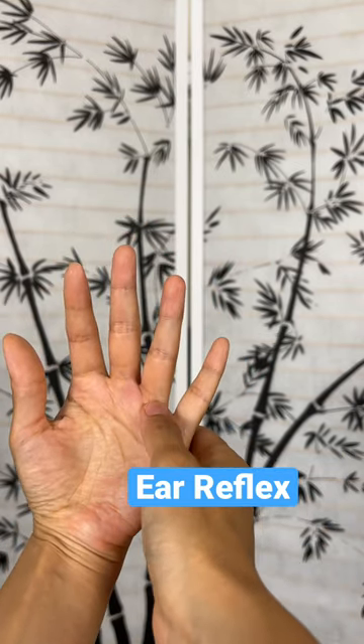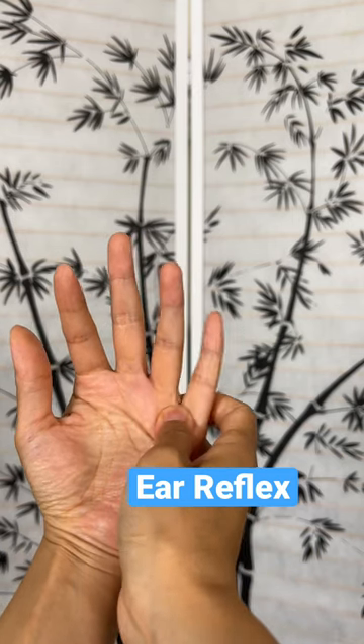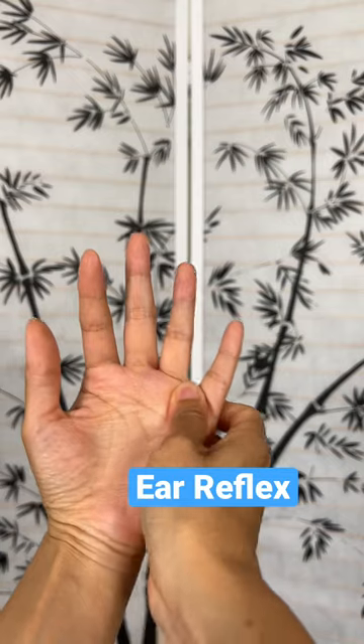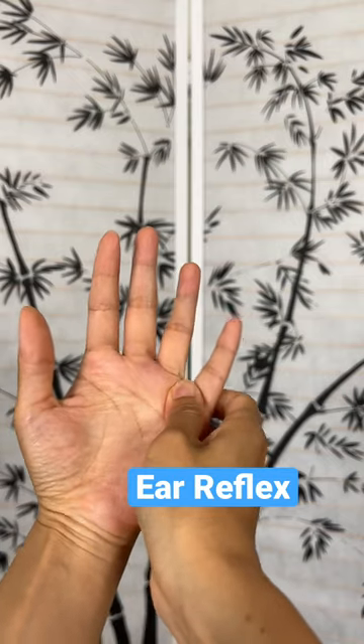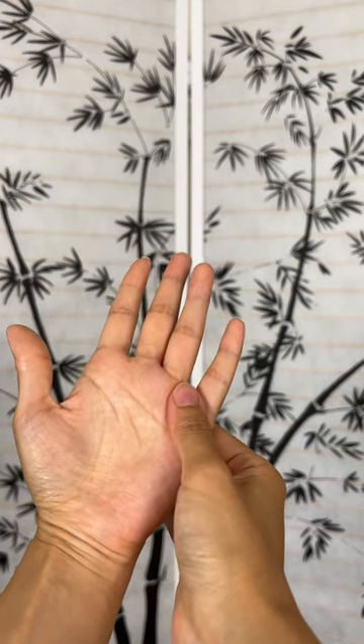You're going to find the space between your ring finger and your pinky. So massage here, exhaling out. Make sure to do that for both hands to find quicker relief. Feel better and follow for more self-healing tips.